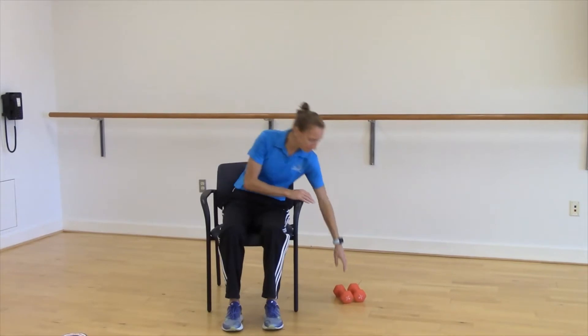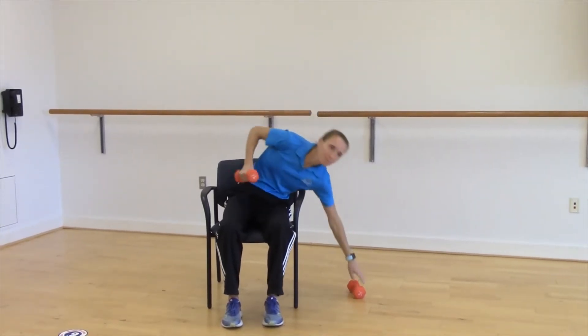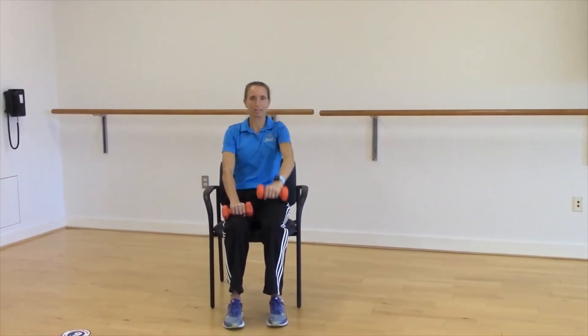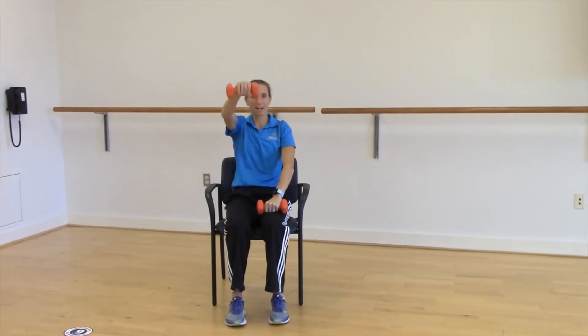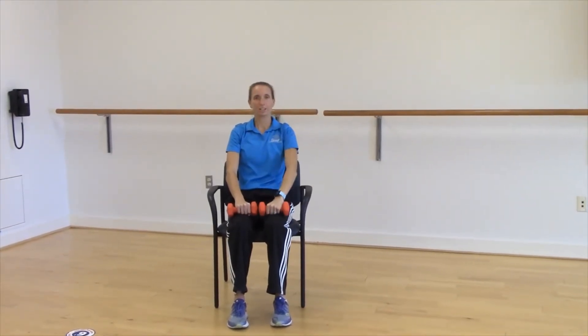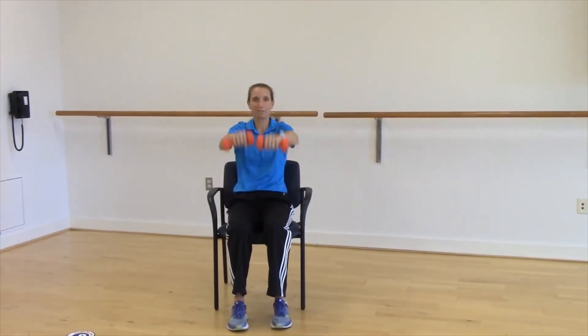I'm going to show you some exercises. I'm going to do them seated, but you're welcome to do them standing as well. Some exercises that incorporate major muscle groups — some shoulder exercises — you can do shoulder raises, controlling the weight up and on the way down, just about to shoulder level.